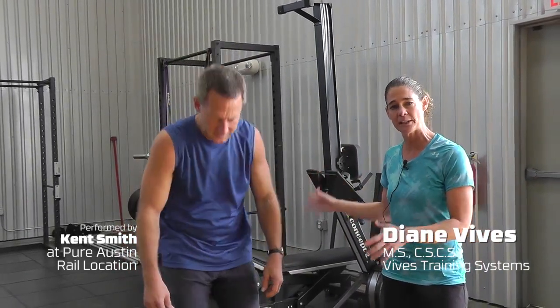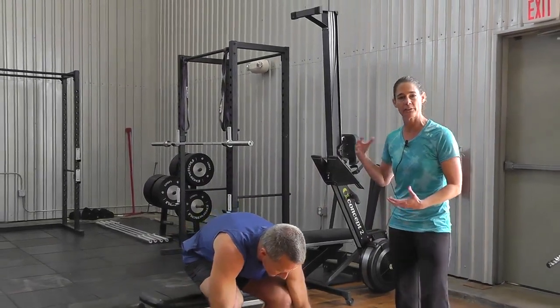Diane Vivas here and we've got Ken Smith helping us out at the new Rail training facility — it's a phenomenal facility. We're going to be working on a complex training set today. We call it strength to power, and we're going to be focusing on a rear elevated split squat in order to focus on strength.